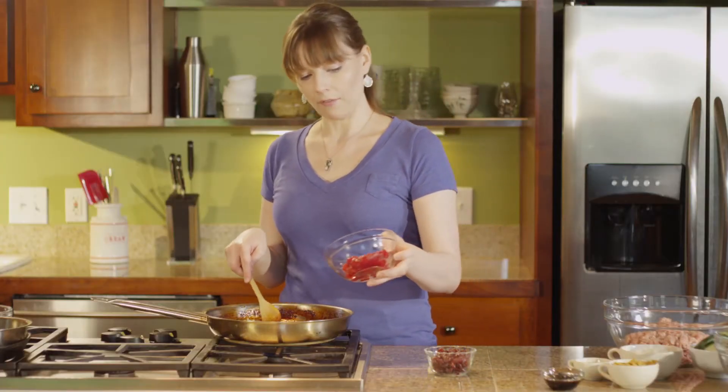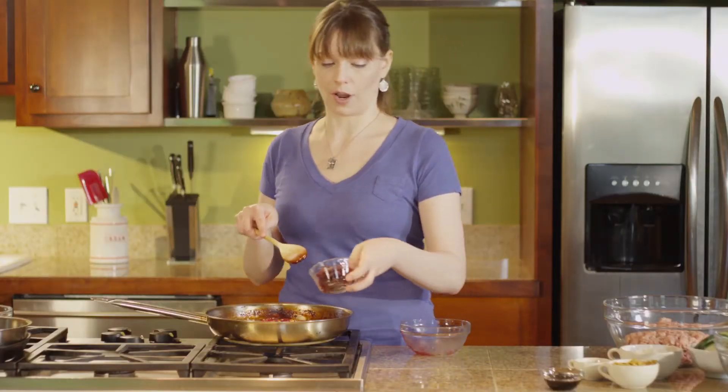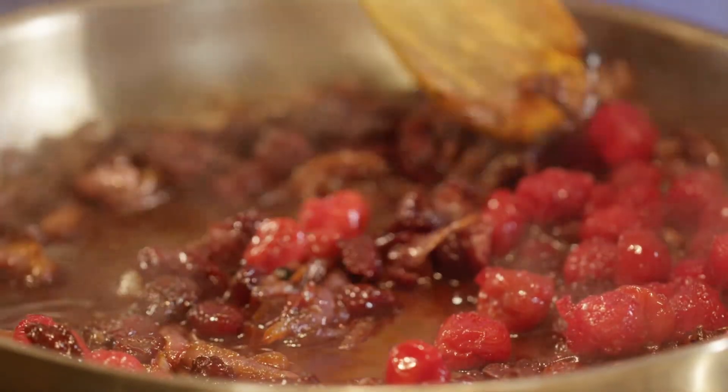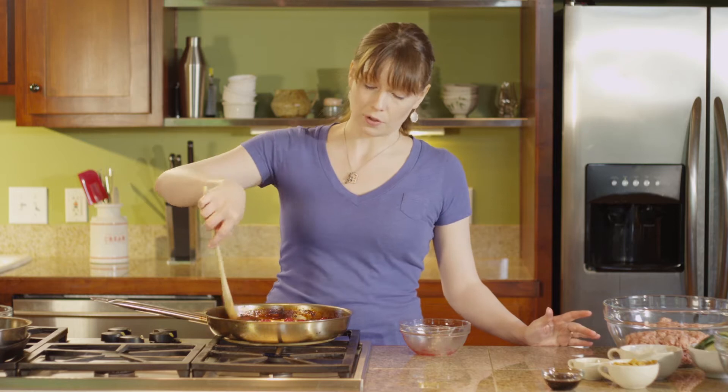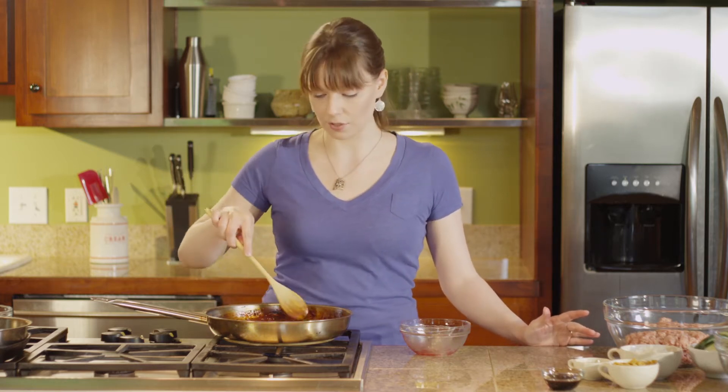We're gonna add a half cup of frozen cherries and a half cup of dried tart cherries. As these simmer in the cherry juice, the frozen cherries are gonna thaw so you can use them straight from the freezer, and the dried cherries are gonna plump. This creates a unique combination of cherry flavors and textures.